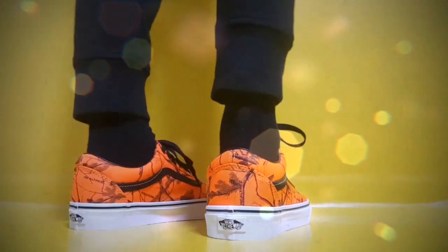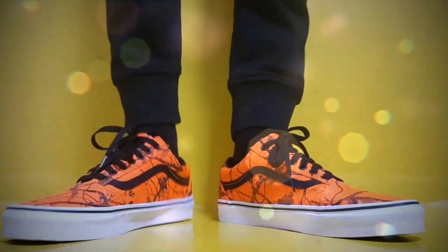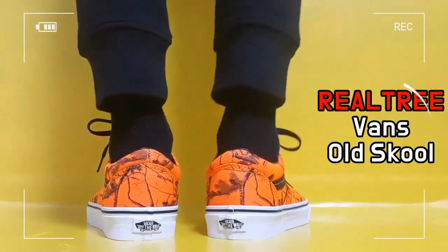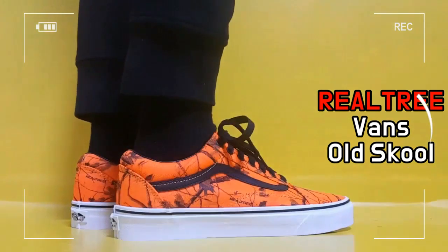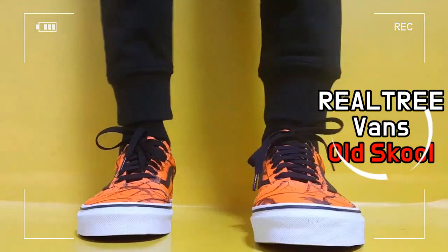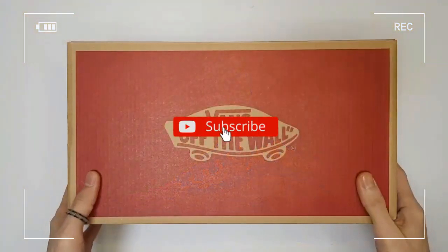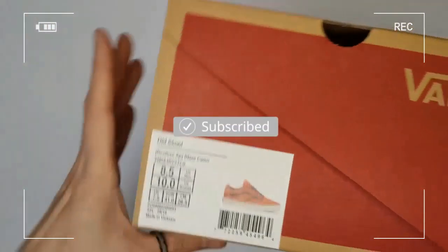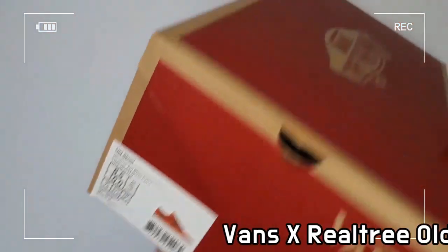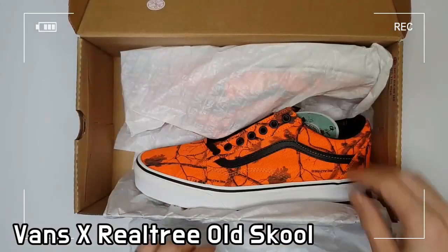This shoe is old school, a collab between Vans and Realtree. Vans and famous pattern maker Realtree, who has become synonymous worldwide with camouflage, have worked together on this woodland-inspired collection.